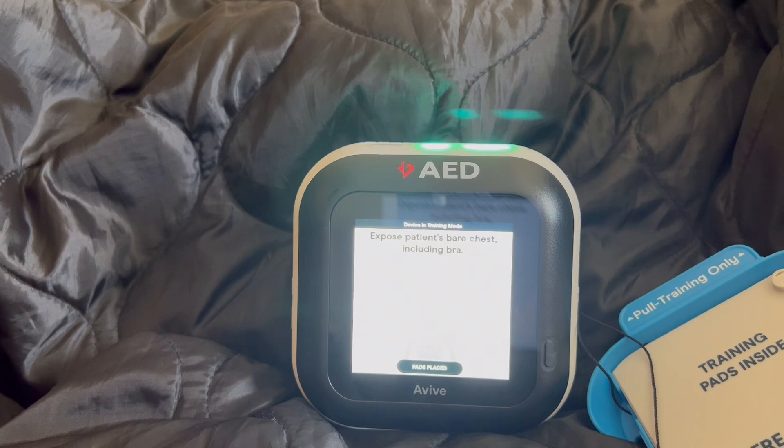Expose the patient's bare chest, including bra. Once the patient's chest is exposed, peel open the package you pulled from the device and take out the pads inside. Look at the picture on the red pad. Peel off the red pad from the white liner and firmly stick on the patient's bare skin, exactly as shown. Peel off the blue pad from the white liner and firmly stick on the patient's bare skin, exactly as shown.